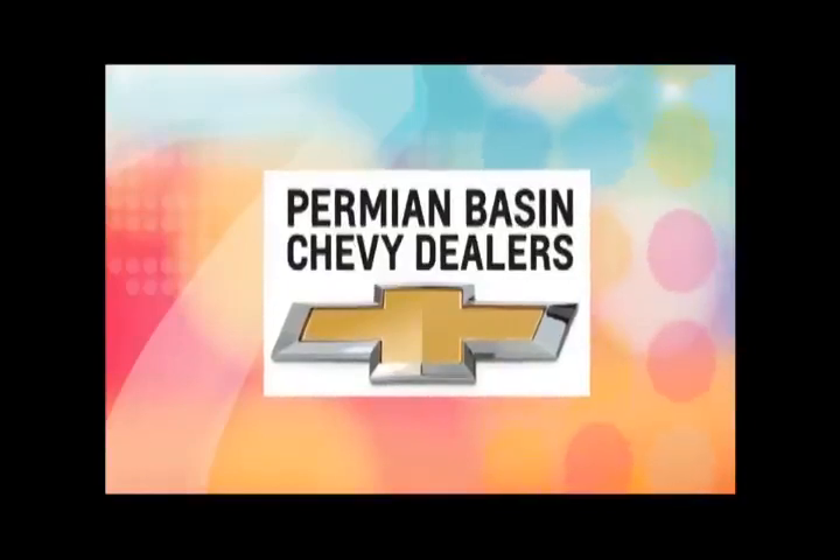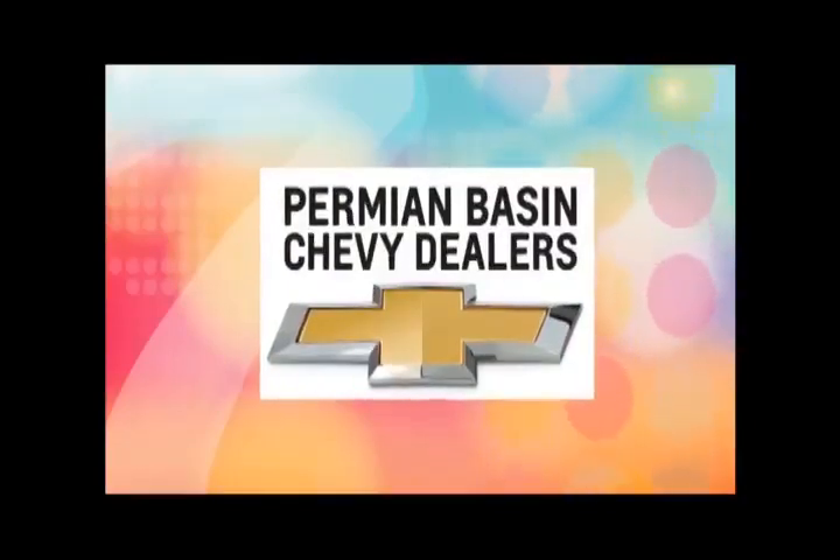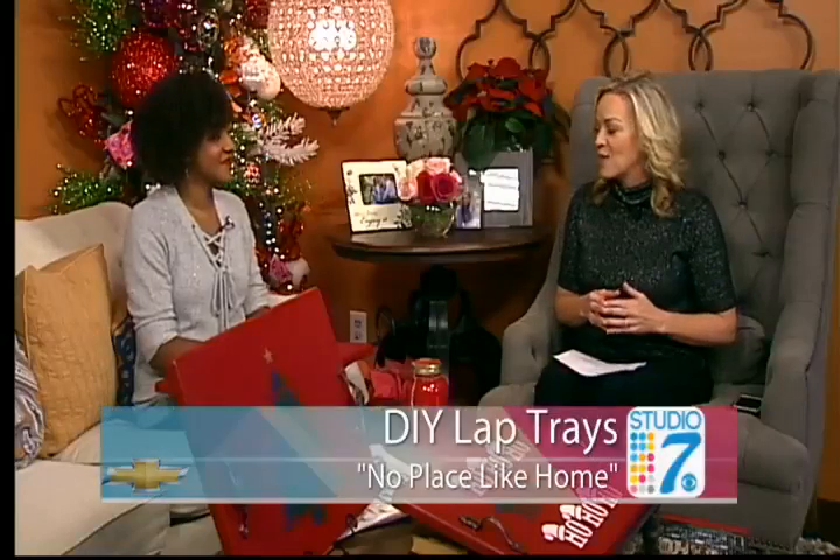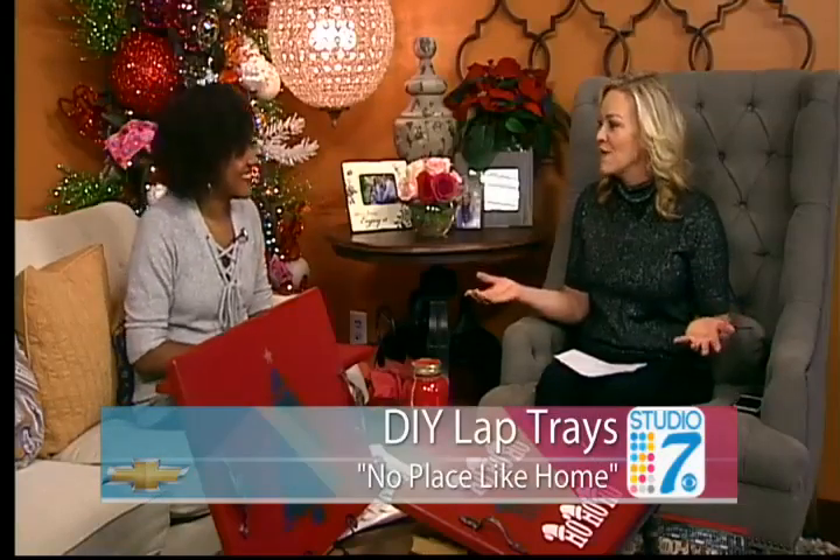Thank you for watching Studio 7 from the Permian Basin Chevy Dealers. Let's get started today with a do-it-yourself project that is perfect for extra guests, your kids, or your family over the holidays. In this week's No Place Like Home, Shanti Terry is here — she is our DIY guru. This may be one of my favorites ever.